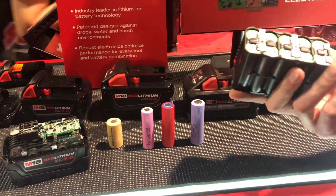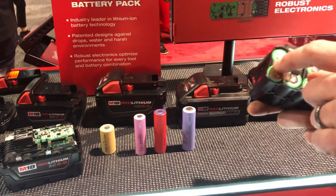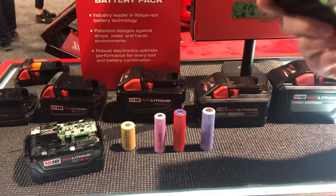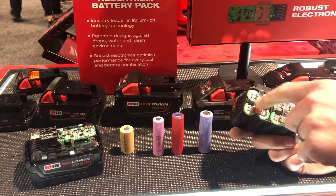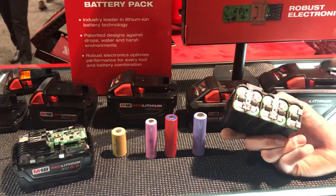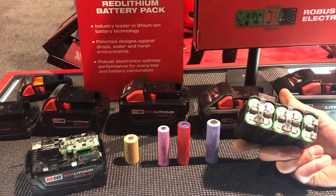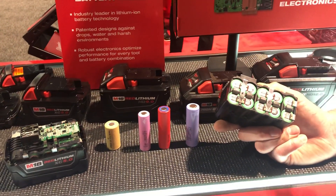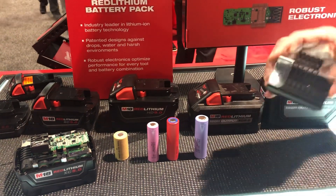Beyond the cell design also comes the construction. If I had the ability to take this off I would, but there are rubber pieces inside to help stabilize the cells. In a drop occurrence, you don't have cell on cell smashing into each other — everything is covered by rubber and they have individual slots. We know tools are going to get dropped in the construction industry and shop environments, so we've protected it and planned for that.